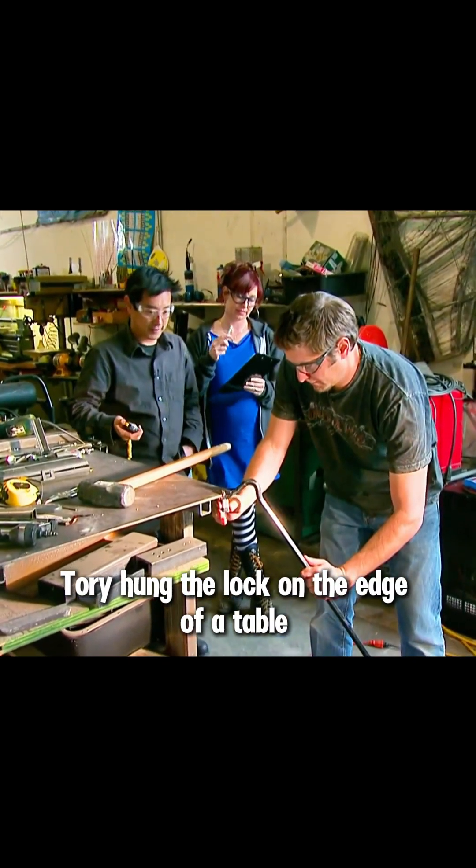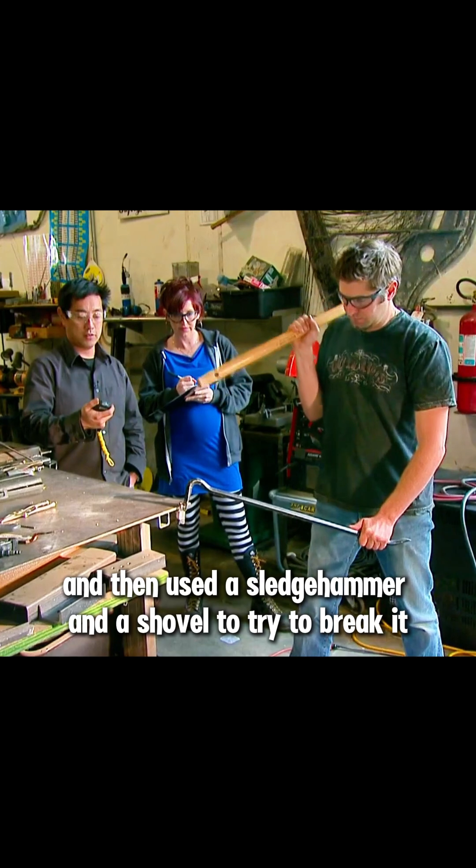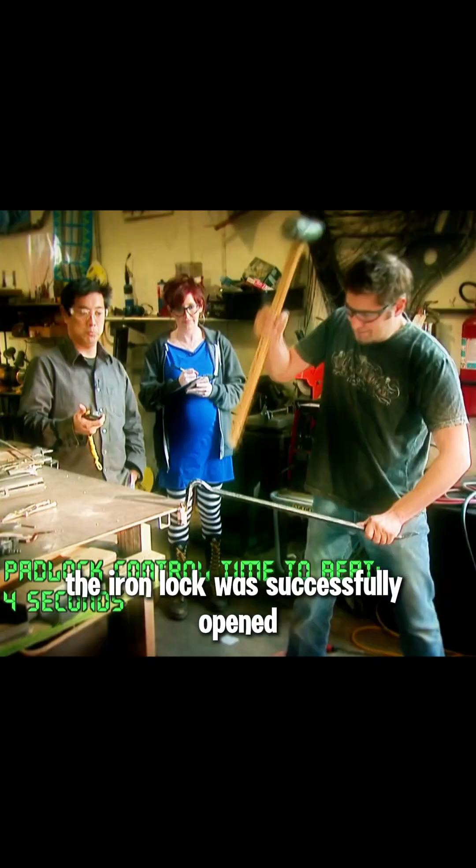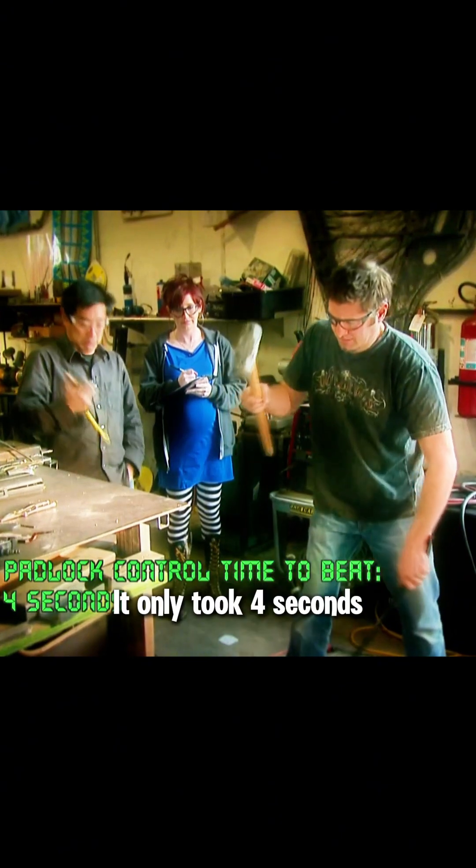First, Tori hung the lock on the edge of a table and then used a sledgehammer and a shovel to try to break it. After Tori struck the second blow with the sledgehammer, the iron lock was successfully opened. It only took four seconds.